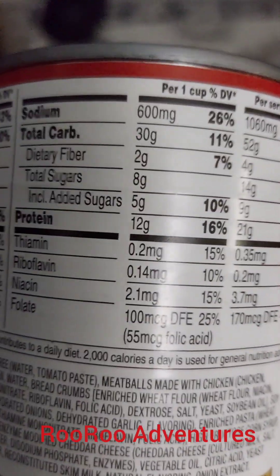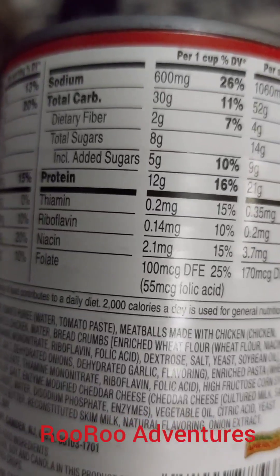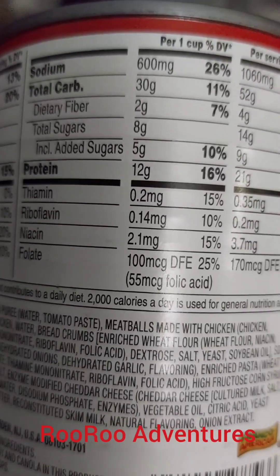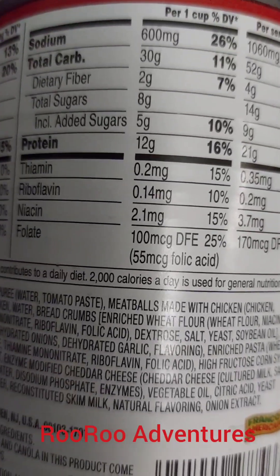Okay, let's go to the sugar contents. It says total of 8 grams of sugar and 5 grams of sugar added. That's 13 grams of sugar. You see that right there where it says 10%? That's supposed to be 13%.